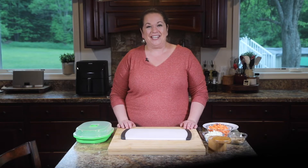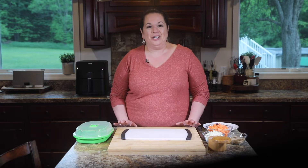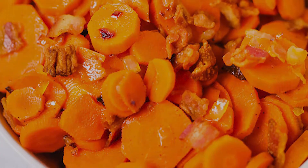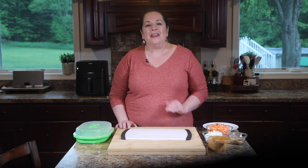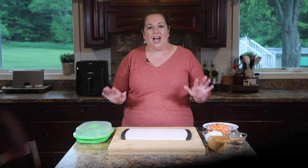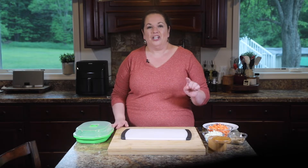Hi, I'm Christina from It Is A Keeper. Today we are making one of my family's favorite side dishes — bacon glazed carrots. This easy side dish is to die for. No matter how many of these carrots I make, there are never any leftovers. You are gonna love it.